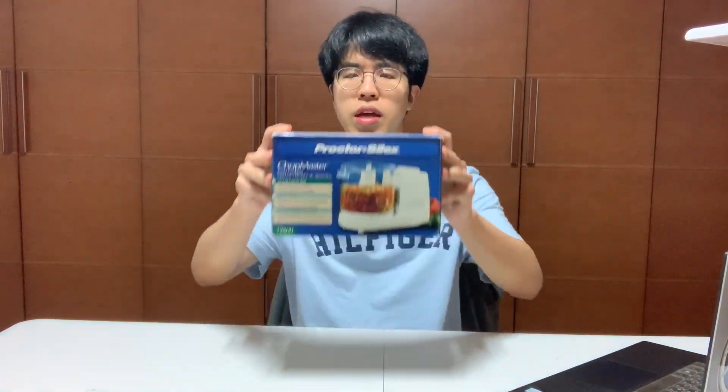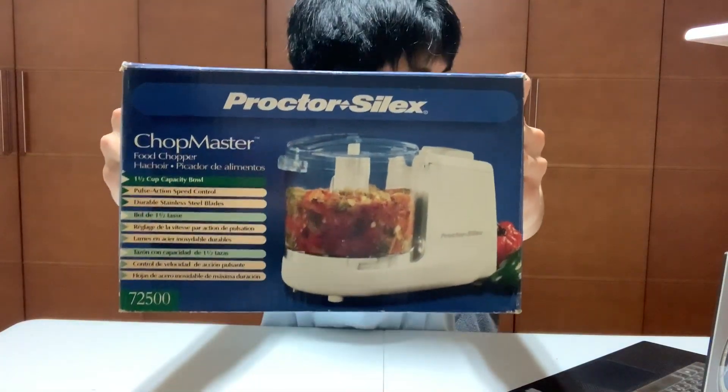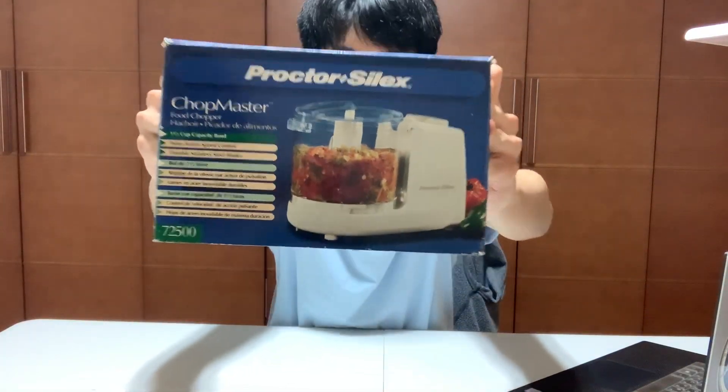Hello, this is David Pate, a sophomore student studying mechanical engineering at Johns Hopkins University. And this is my MBD lot dissection video. Today I will be dissecting the Proctor's Alex Chopmaster Food Chopper 72500.